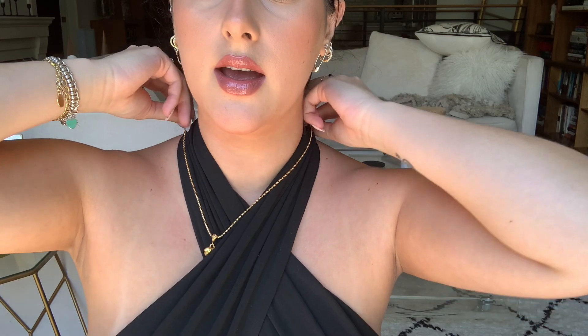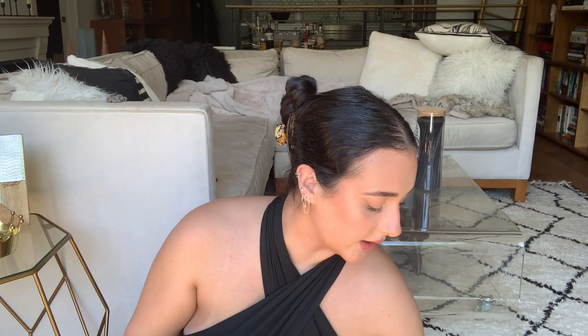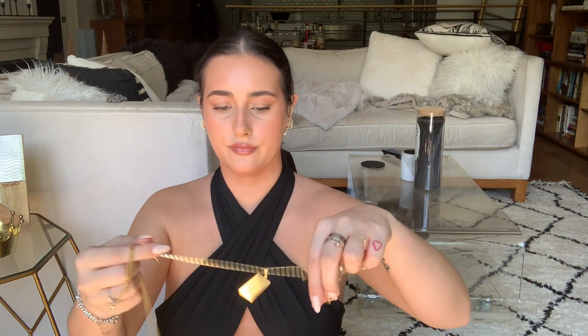So this is the heart necklace, which is so cute and dainty. I actually have nothing like this — I don't have any necklaces with hearts on them. That is so cute, I love that. You could also layer this one — it might even look good layered with the rose necklace. You could totally mix and match.